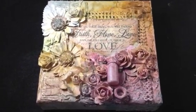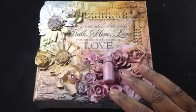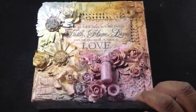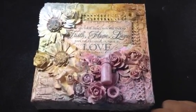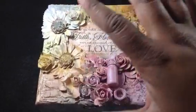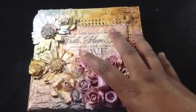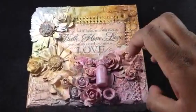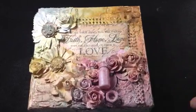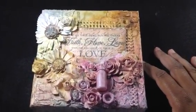Hi everyone, this is Miriam from Purple Lily Studio. I wanted to share with you the 6x6 canvas that I made for my swap partner over at creatingthecraftylife.com. I'm just going to go around really quickly. This is inspired by a style a lot of people are doing now where you kind of put stuff on the canvas, put gesso, and then use sprays or paints — it's just a beautiful look and I love it and I thought I would try it.